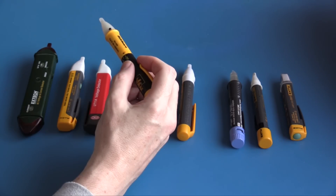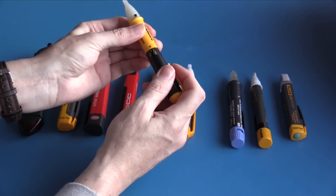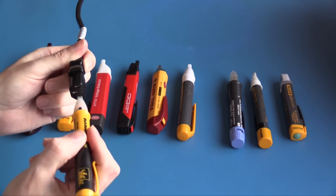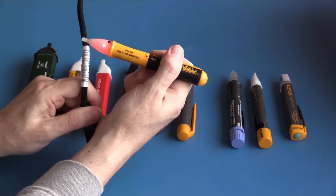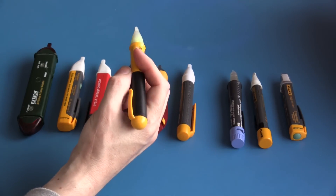This is the Ideal 61-025, sensitive between 40 volts and 1000 volts. It can be turned on and off by twisting the handle; green indicates the unit is on and operating. On the live conductor it indicates, but on neutral it is also indicating — which means it's a little bit too sensitive. On the live cord the audible indicator can be turned off by pressing a button.